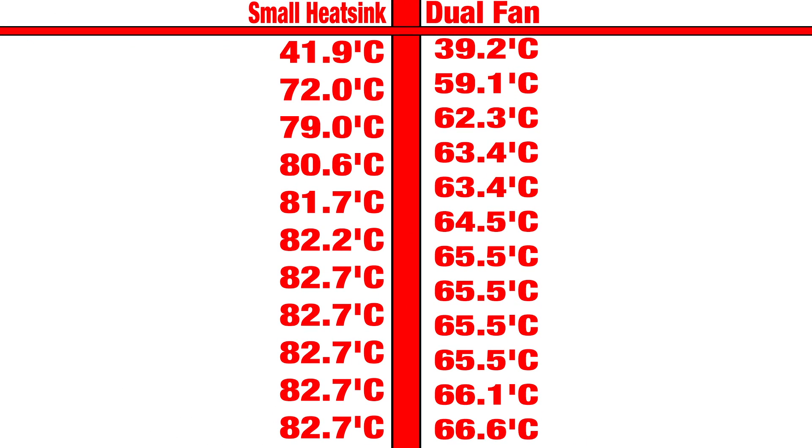I took 12 readings from each of the log files and placed them side by side. The small heat sink is on the left, and the dual fan heat sink is on the right. About six minutes into the test with the small heat sink, the CPU started to throttle — that's why it never went above 82.7 degrees Celsius. The Pi 3 was underclocking the CPU to keep it cool. Over with the dual fan, the highest temperature we reached was 66.6 degrees Celsius.